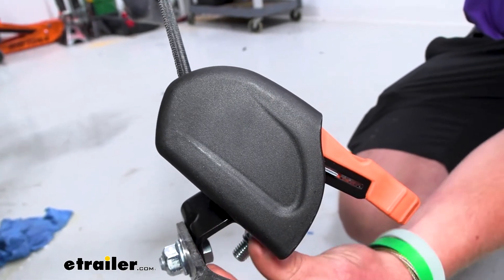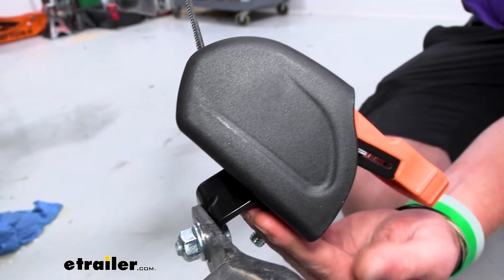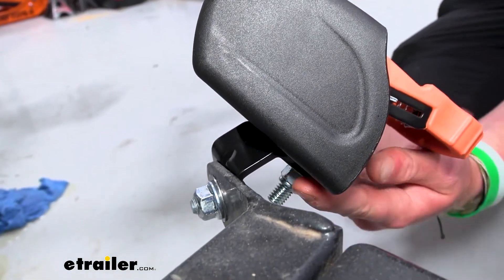There really isn't a whole lot to this product, honestly. The only thing about it is it's going to give you about a 45-degree angle to help you access your straps a little bit better.